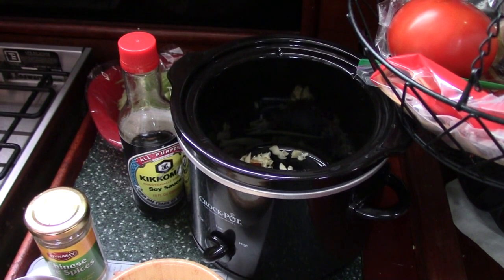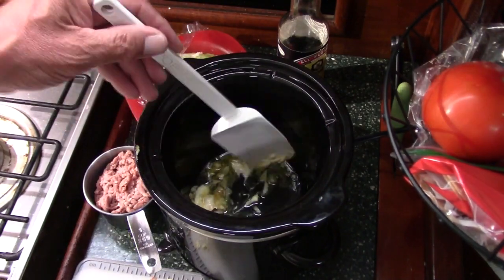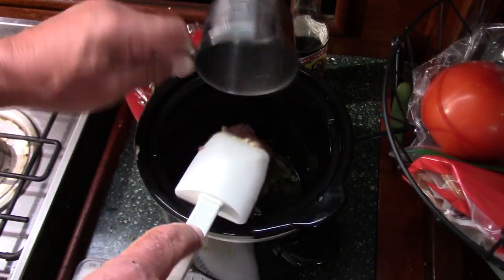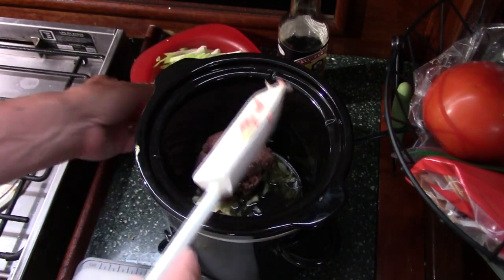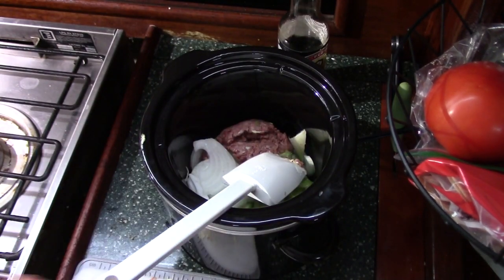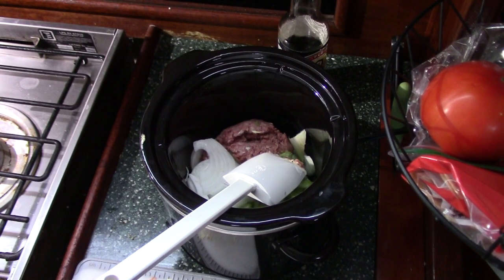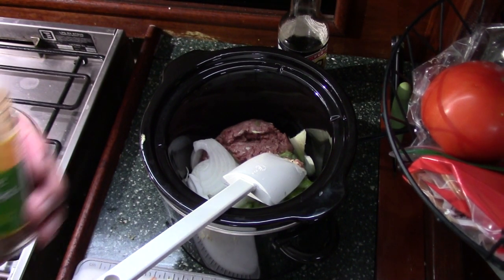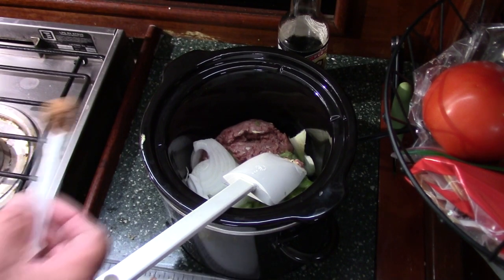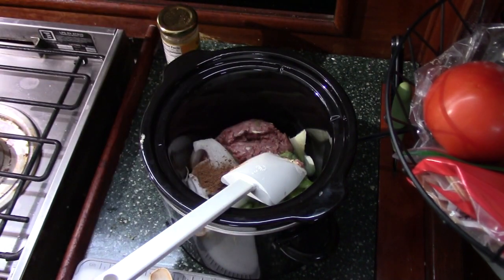Alright guys, it's been about eight minutes or so. This hasn't melted a heck of a lot but I'm gonna go ahead and put things in. I'm gonna put the ground beef in, my celery and onions, about a half a teaspoon of the Chinese five spice, and a couple dashes of soy sauce.